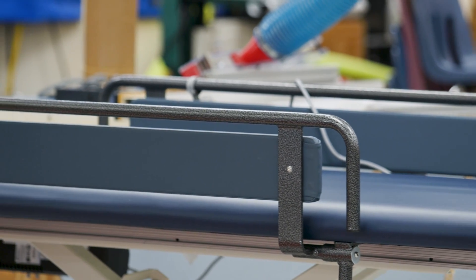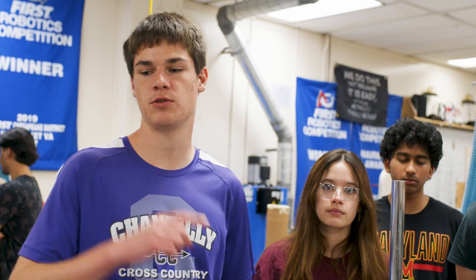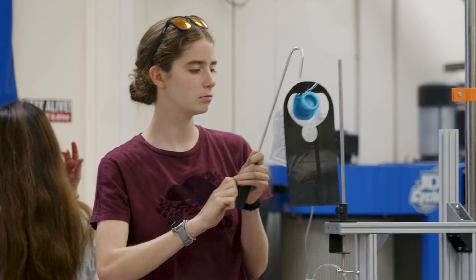We're trying to modify this bed for a student who has muscular dystrophy. We need to make sure we're able to accommodate him as he grows. The physical therapy class's part was to make sure the bed was functional and safe for the student and easy to get around school, and then the engineering kids took it from there and made our dreams come true.